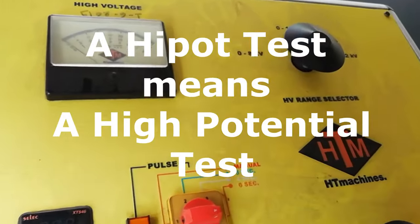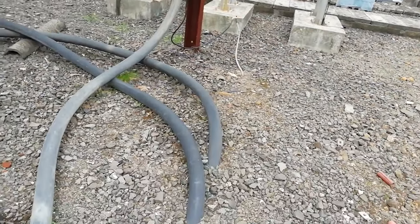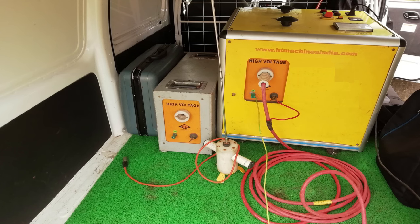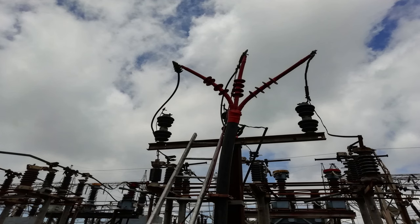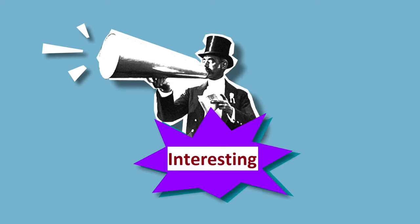Hello friends, welcome. Today we will see what the high pot test is. A high pot test means a high potential test. Usually, we do high pot testing to check whether a power cable is healthy or not. This is the high pot kit — a portable kit installed in a van — and this is the cable on which the high pot test is to be done. We will understand high pot testing in two steps: first with a diagram, and second with practical cable testing. This will make the topic very interesting and easy to understand.